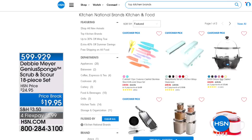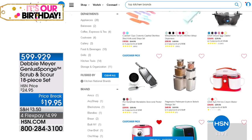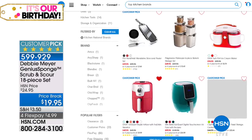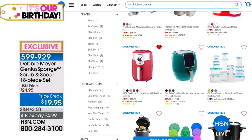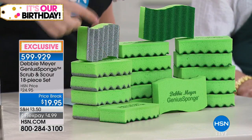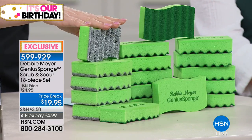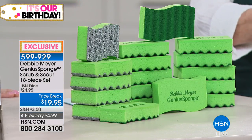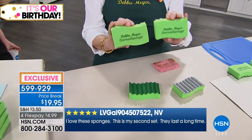I used one of your sponges yesterday to wash my daughter's car. And then I got a new sponge out, looked at the bag, and thought — how long ago did I buy these? I think it must have been three years ago and I still have a bag full of them. That's the problem with your sponges — they last so long. It's a good problem to have. This is a brand new set. You're getting a dozen of the sponges, but the new sponges with the scrubby on it — she's including half a dozen of these. So 12 and 6. My sponges never get stinky, never get icky. And mine have still lasted — I didn't even throw one away, I just put it in the bucket to wash the car. All you do is rinse it out, put it down, and it's like a brand new sponge.